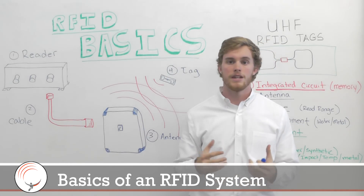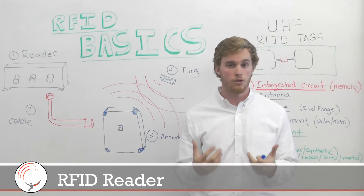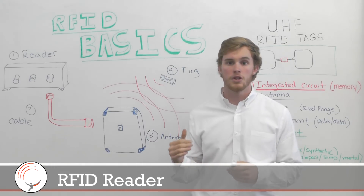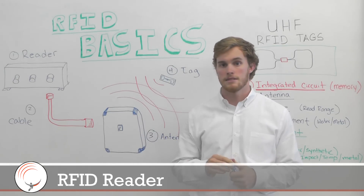The first is the RFID reader. That's the brains of your hardware system — it's what is going to communicate with your computer or with your back-end system.